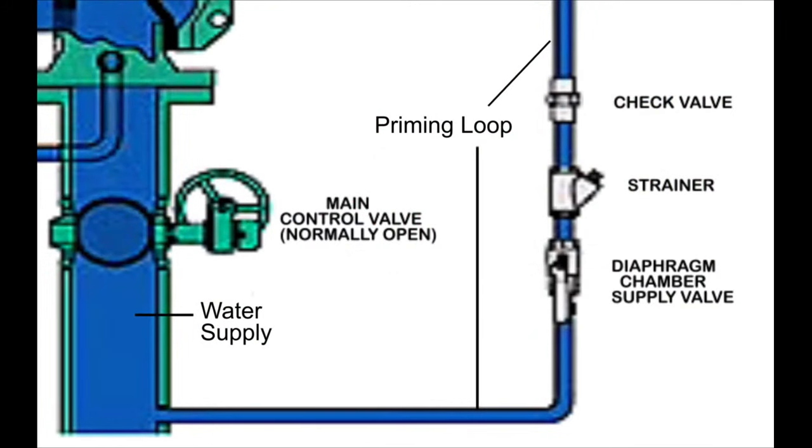When the pressure of the fire water ring rises, the water supply pressure rises, causing the priming pressure to rise. When the pressure in the fire water ring falls again, the priming pressure remains high due to the presence of the check valve, which prevents the priming pressure from falling. The presence of the check valve is essential to ensure that the priming chamber is pressurized and won't depressurize if the pressure of the water supply falls.